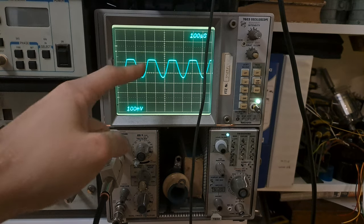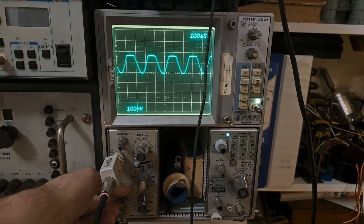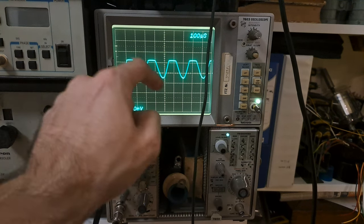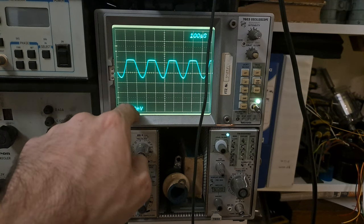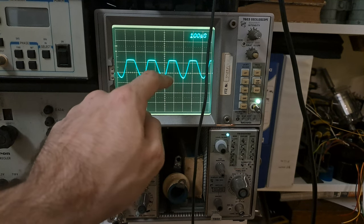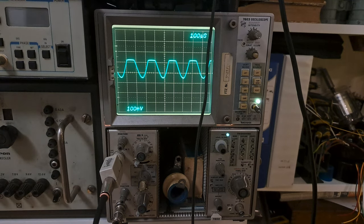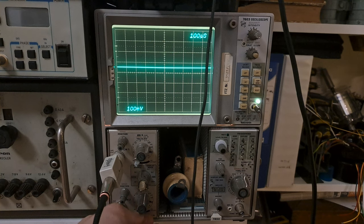You measure the DC offset by the method shown previously: put the bottom of the trace at a convenient reference point, then switch to AC coupling and see how much it drops. Here each division is 100 millivolts, so the drop corresponds to roughly 60 millivolts of DC offset. That's all it has in terms of DC offset.